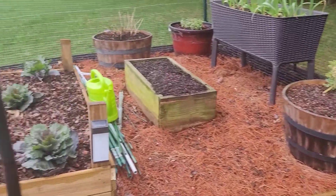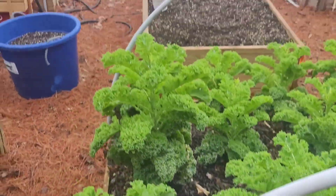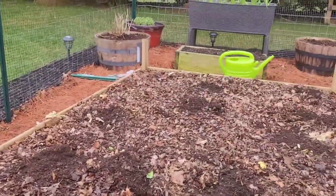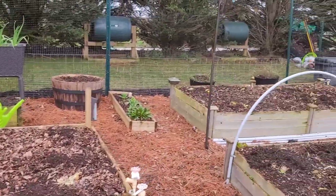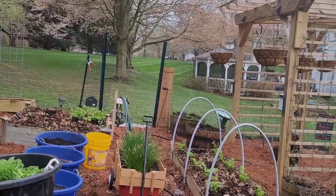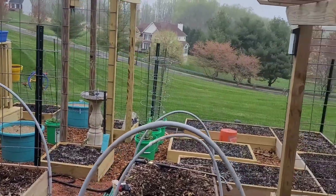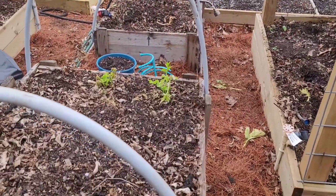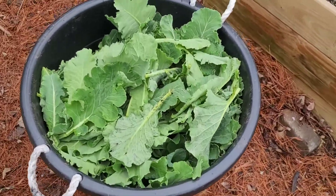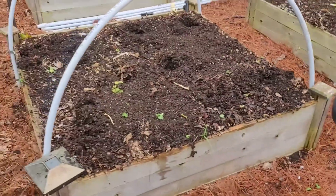I'm getting ready for spring, and I'll get back with you guys so you can see what it looks like when we're done. Okay family, here we go — just finished harvesting all of the stuff from last year. This is what I came up with: collards and kale. The broccoli and cabbage were too far gone.